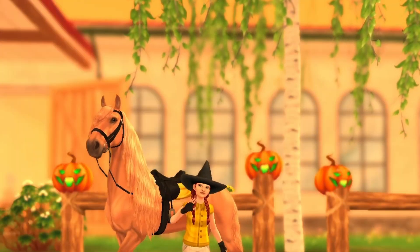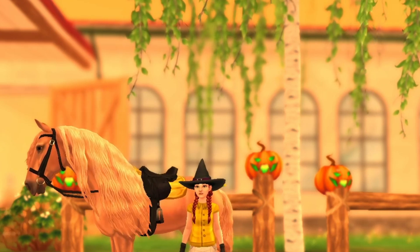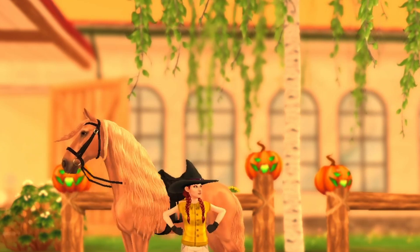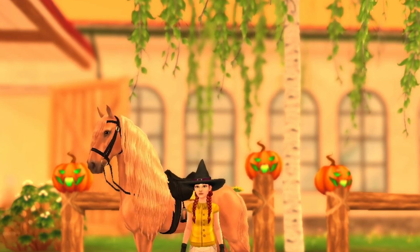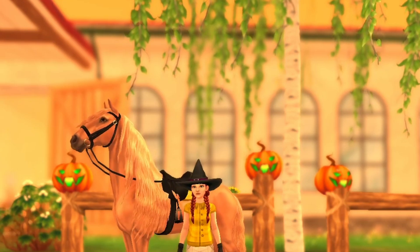Hey guys, welcome back to my channel. In today's video we're going to be doing the dressage move butterfly, which I think will be really fun because it's one of my favorite moves and it's really pretty, so I hope you enjoy.